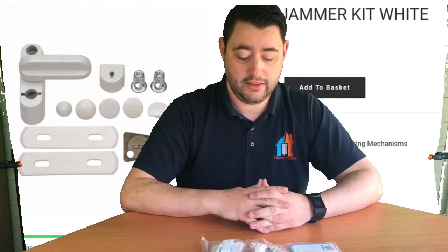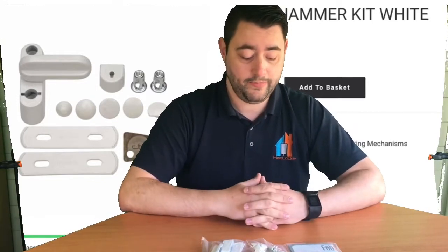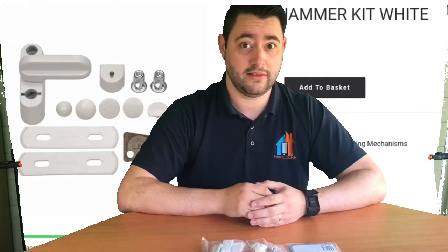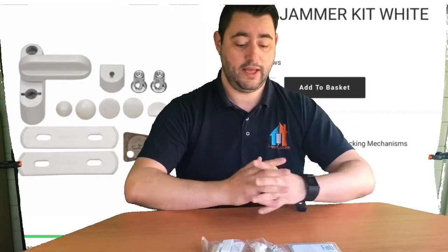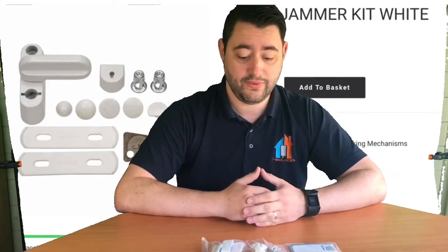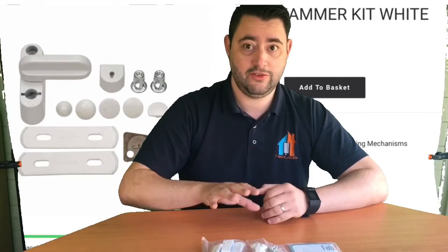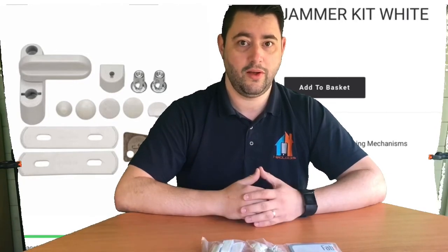We retail the Fab and Fix sash jammer kit — remember, this is the kit, not just the sash jammer. The kits retail for £8.50 each, but bear in mind that to secure French doors you're going to need four of these, so budget around £34 for four sash jammers fitted yourself. We can fit these for West Yorkshire customers, but in truth if you're going to buy four and pay a fitting fee, we're starting to look at better ways of spending that money. If you're on a very tight budget and prepared to fit them yourself, fair enough — but if you're having someone fit them for you, it might be worth considering some of the other options.